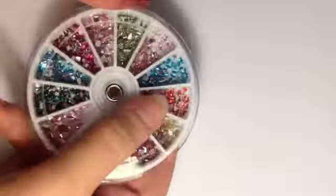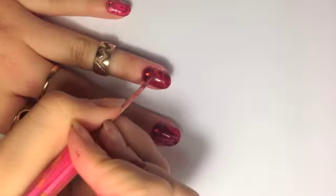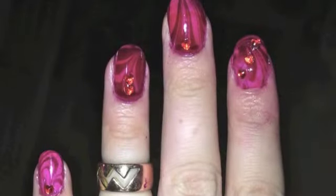I'm also going to add some red hearts to finish off my design. Nail art wheels like this will soon be available in our online store. Add some cuticle oil to finish. And we're done. Make sure you check out www.queenofthenail.co.uk for more nail art.